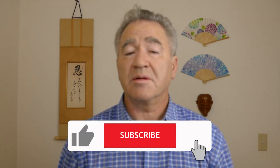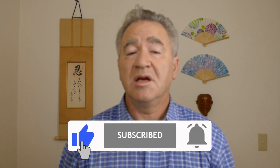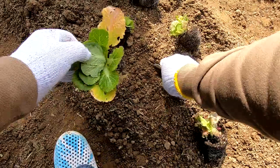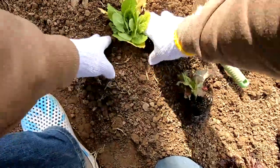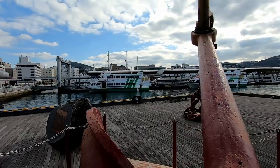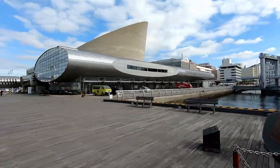Please support this vlog channel by clicking on the subscribe button below, ringing the adjacent bell for update notifications, and clicking the thumbs up button. In today's vlog I will show you how I transplanted our last remaining winter seedlings into the garden. I will also show you around Nagasaki's harbor in Motohunemachi. Let's get started.